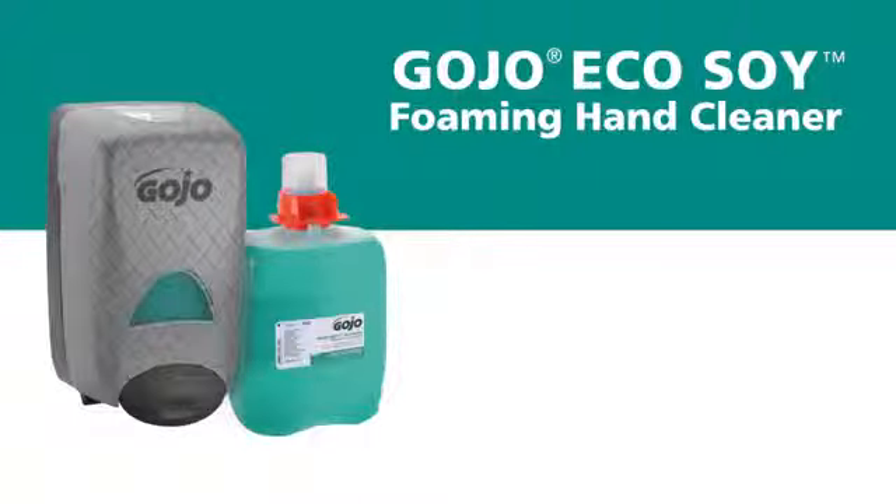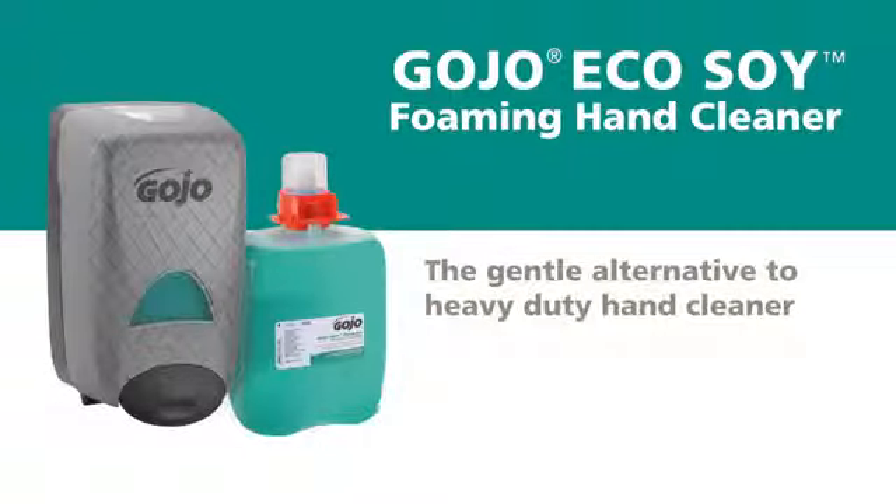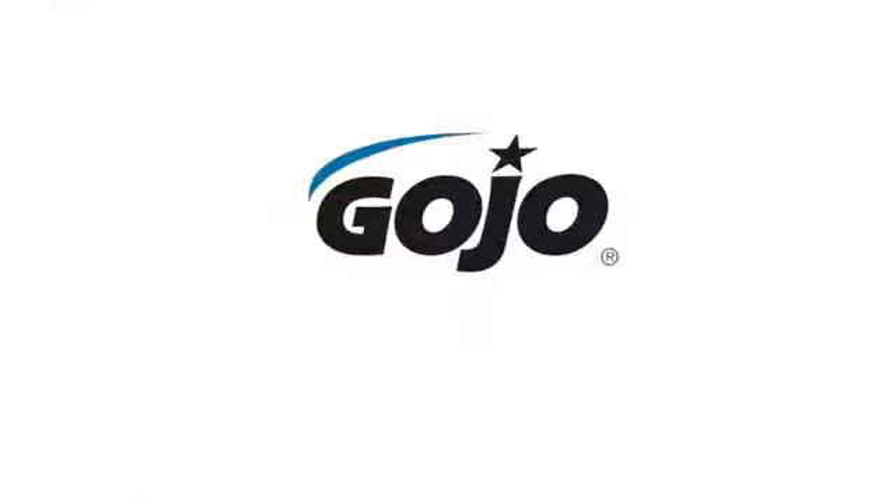Gojo Eco Soy Foaming Hand Cleaner for hard-working hands. It's the gentle alternative to heavy-duty hand cleaner.